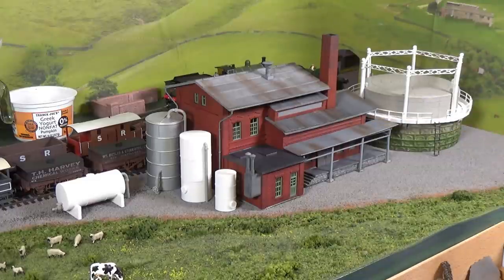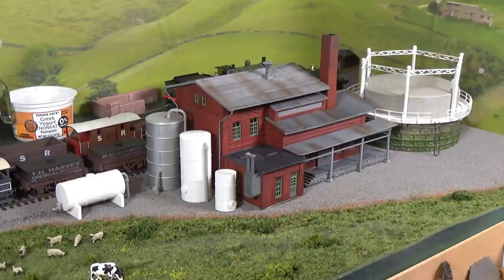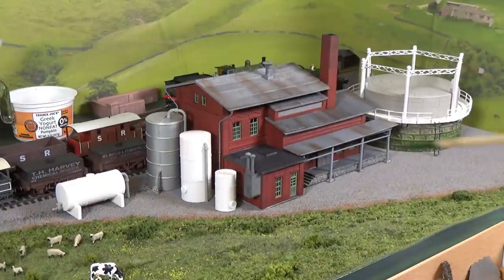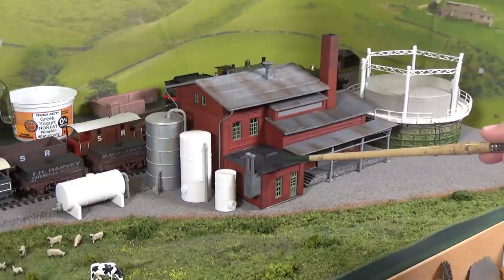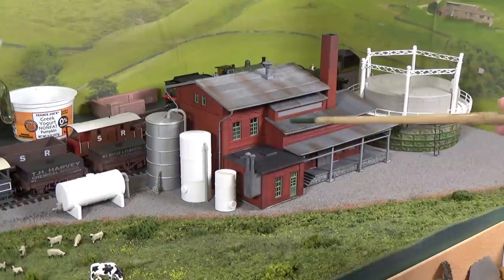As you can see, we've got all the roofs on here and I've done a little bit of work on the chimney. This building's roof has a whole lot of small details, and I'm in the process of putting those together, getting them painted and weathered, and getting them on the roof. We'll get that wrapped up in the next day.